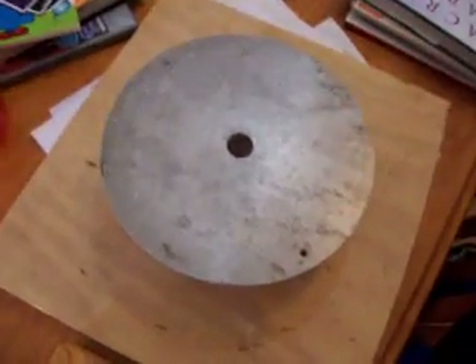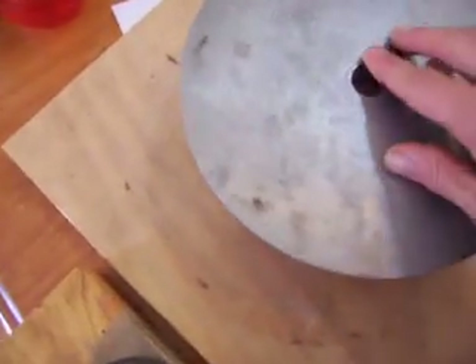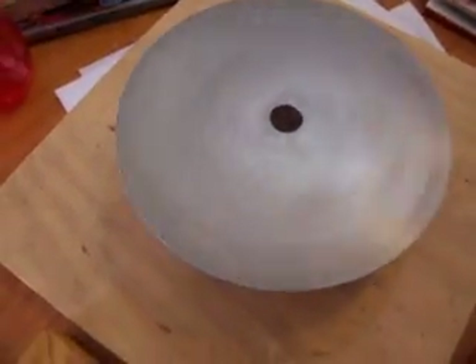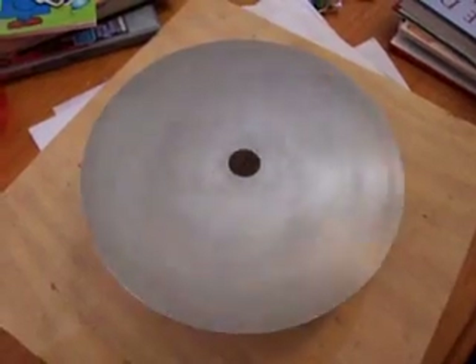This is just a short clip for the guys at overunity.com. I've got an aluminium disc here and you can see it freely rotates. It takes a long time to spin down as you can see there.